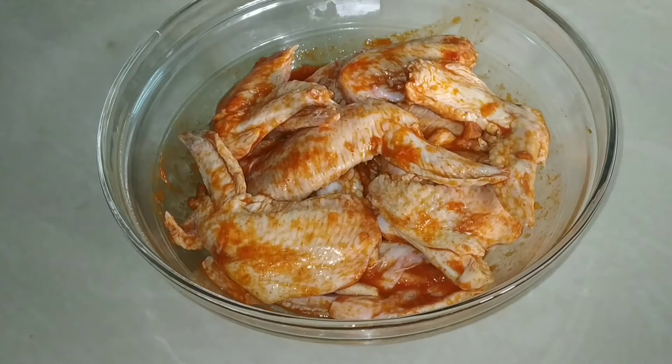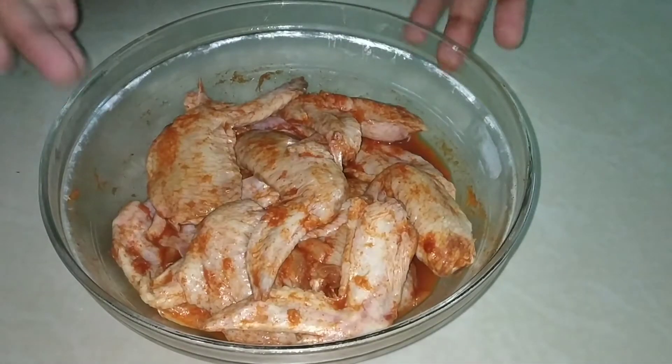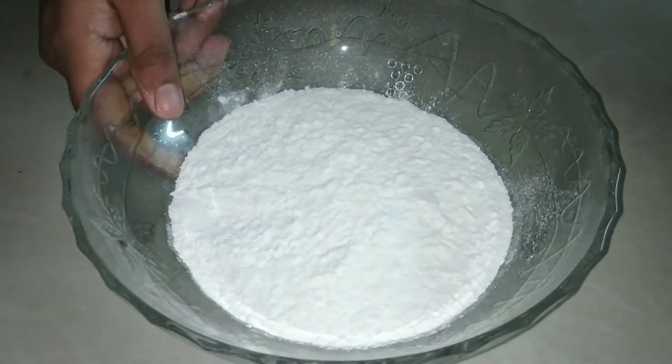Put the marinated chicken in the fridge. The chicken is finished marinating and now we move on to the coating.